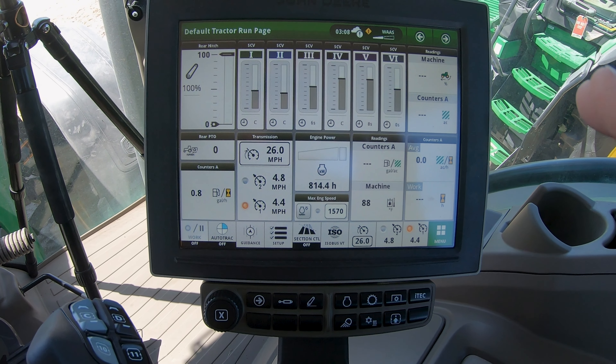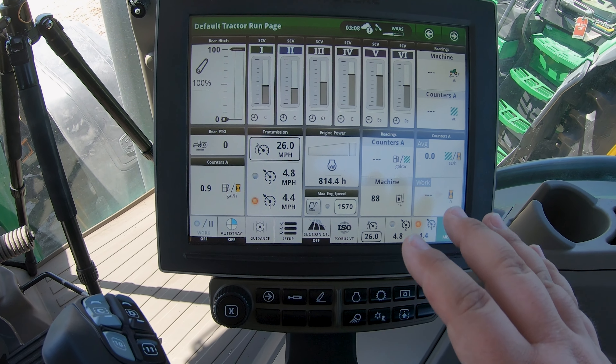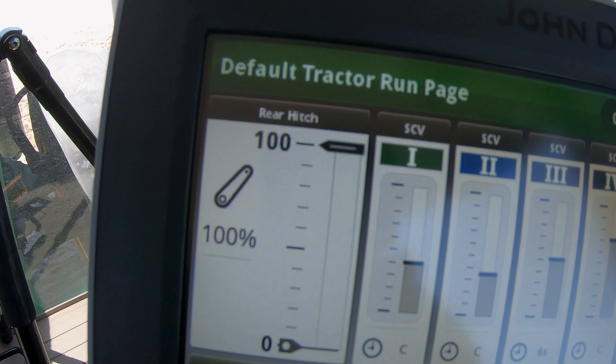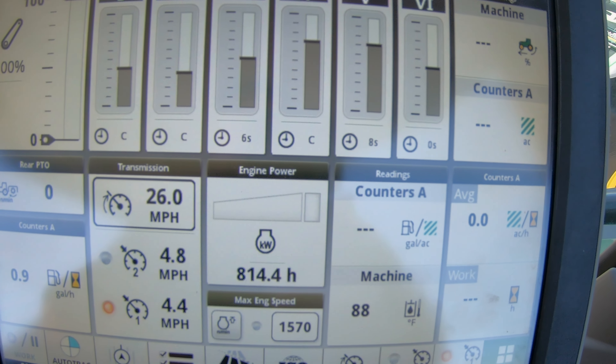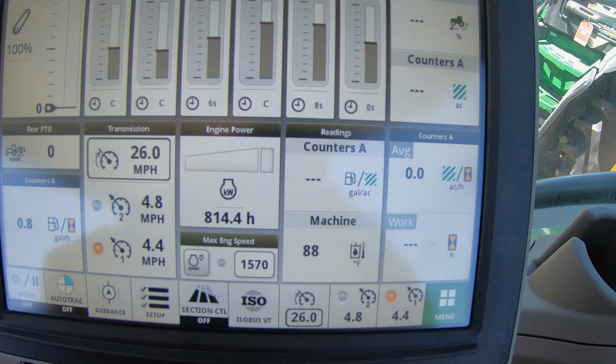Whenever we're talking about these larger ag tractors, we have a lot of customization we can do. There are a lot of different features and functions, so they are going to come with a secondary monitor — your command center monitor, which is going to look like this. From here, this is where we can do all the customization. We can change our controls and different settings. It's going to have all types of readings on it, from our rear hitch to all of our SCVs. We're going to have engine power, transmission, and rear PTO.